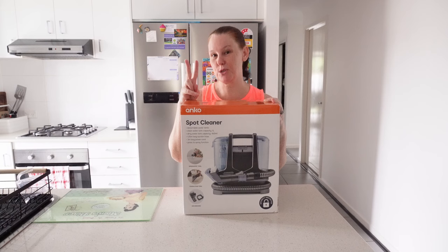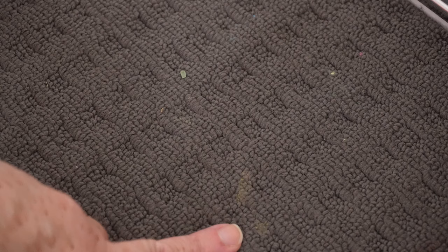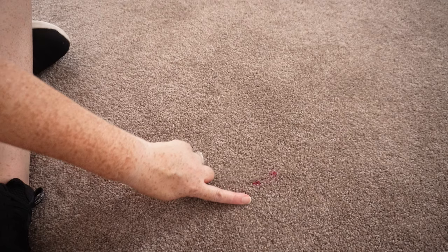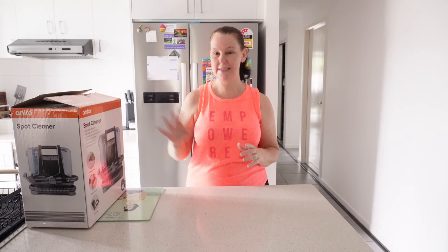We are going to try out two spots today. I have one in the kids' room — if any of you know how it goes with slime, these things are a nightmare. You cannot get them out of your carpet unless you really scrub or catch it really early. My daughter has managed to mess some of that in her room, so I want to try and clean that up. And then there is a red spot in my living room. I don't know what my grandson did — it could be him or the other two — but there is a red spot in there, and today we're going to try and get those two spots out.